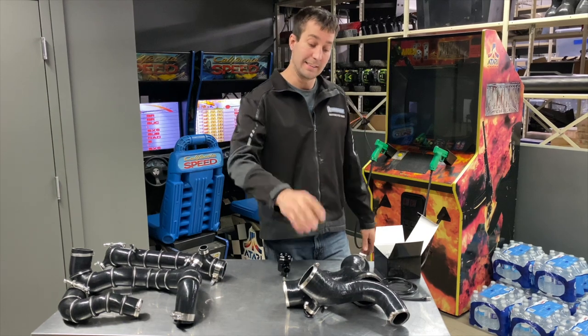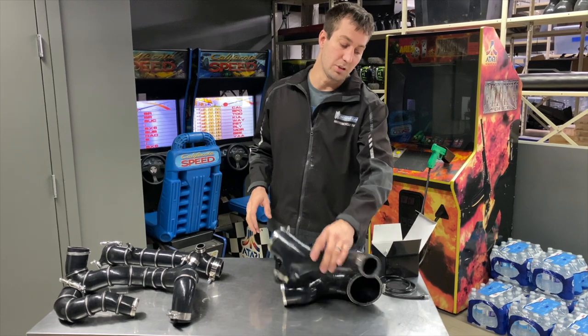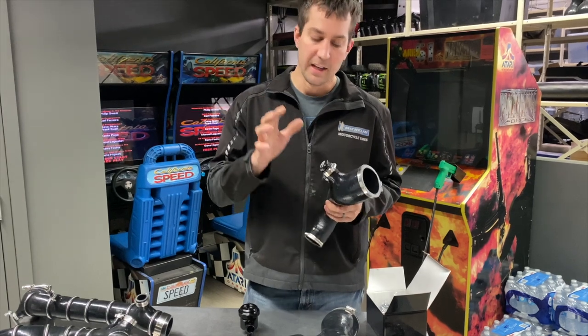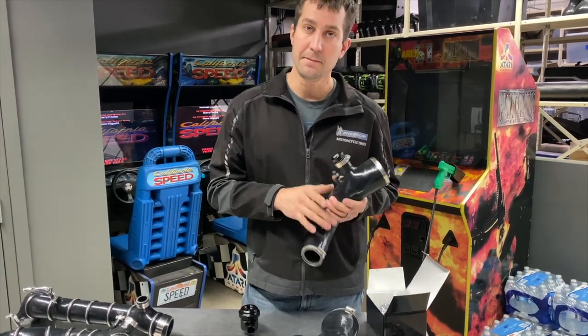That kit requires at least a charge tube, so we have our five-ply extremely heavy duty charge tubes from RPM, and they have a 25 millimeter blow-off valve port. If you have our silicone, you're not required to run a blow-off valve — you simply leave the cap in and you're good to go.